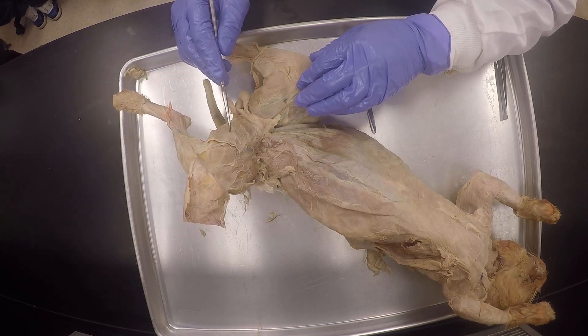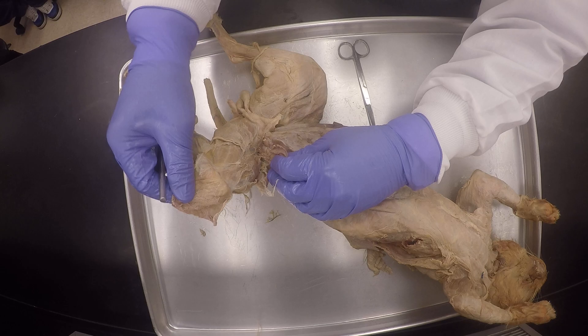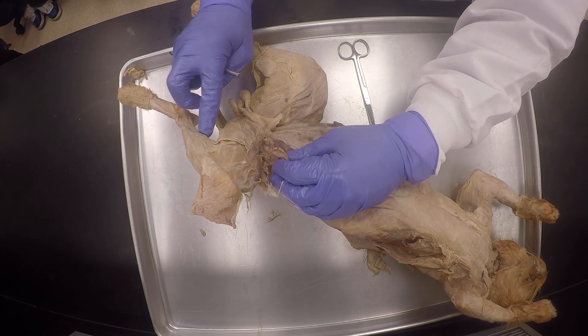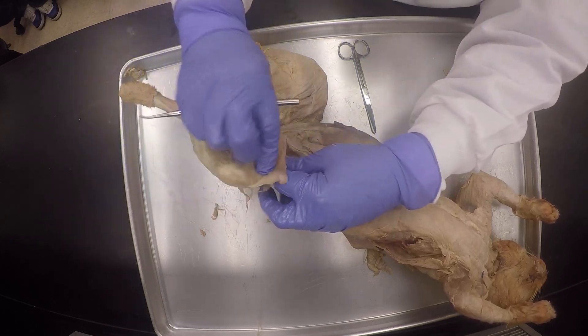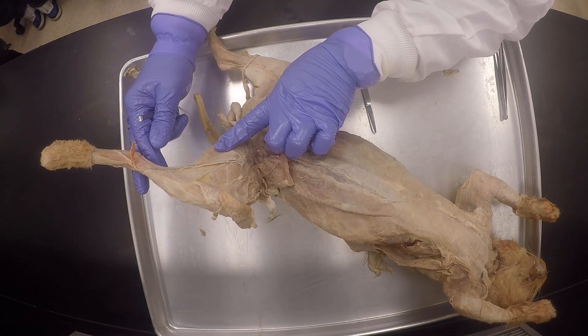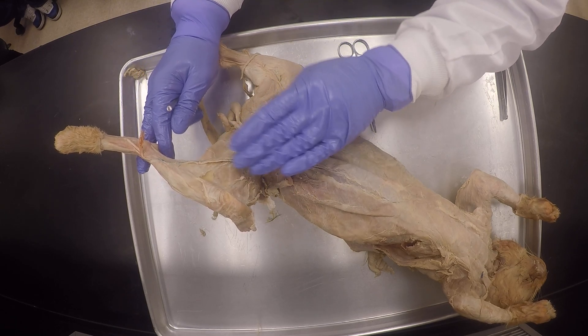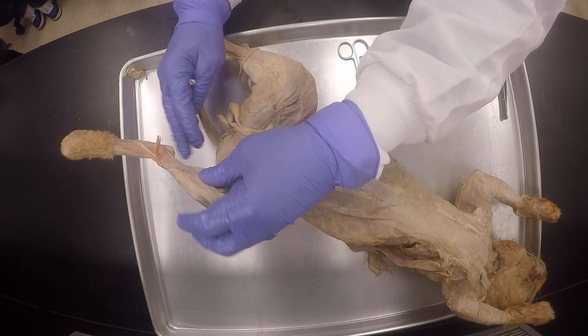So this one, the gracilis, is like the sartorius in the front, but I'm not going to cut it. I used to do that, but then it used to fall off. So what I'm going to do is just peel it off completely like this and flip it. I'm not going to cut it like I did the sartorius. Once I peel this off, I'm going to reveal some of the adductor muscles here too, and then towards the back of the thigh it will be the hamstrings.